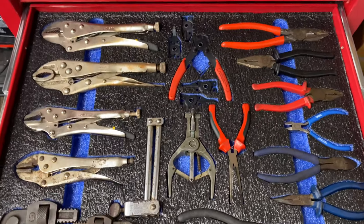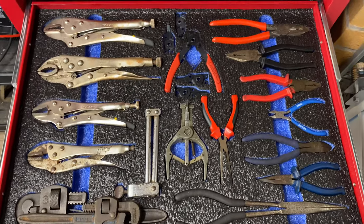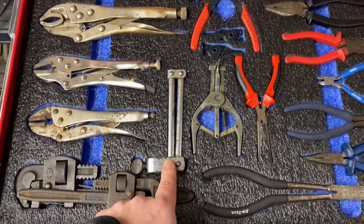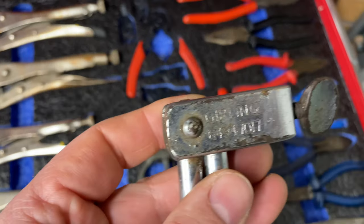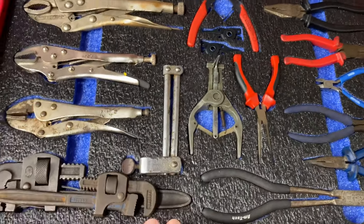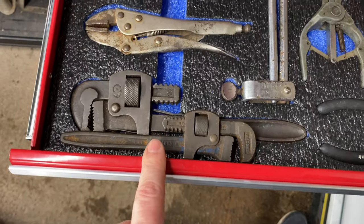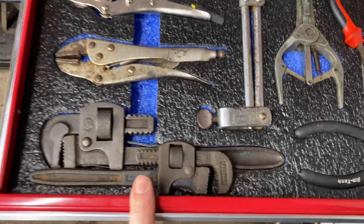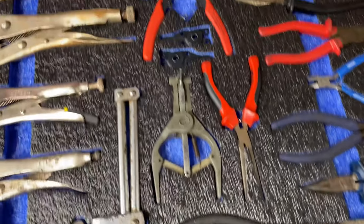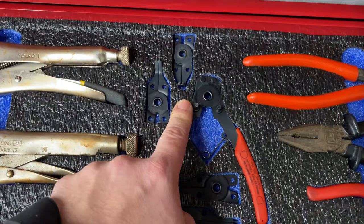This is my pliers drawer — another shadow foam insert I made specifically for it. I've got Mole grips down the left, a brake pipe or hose clamp — that used to belong to my dad, it's made by Girling so it's quite a bit older than me and I'm in my 40s. A couple of Stilson wrenches in different sizes — absolutely worth their weight in gold, they've saved my bacon a number of times. These are made by Record so they're good quality. I'd definitely recommend buying a Stilson wrench if you don't have one.